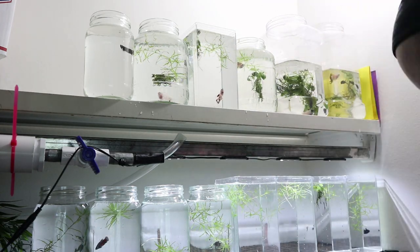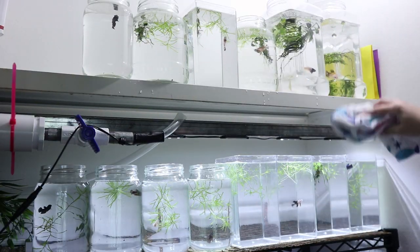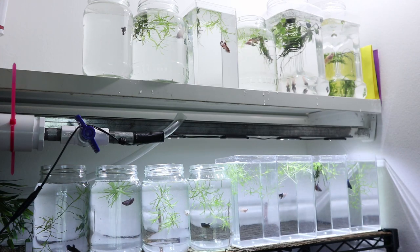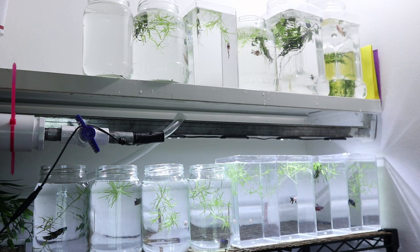It's so satisfying to look at jars with clean water. After that I just wipe the jars a little bit so they're nice and clean and there's no little stains from the water droplets, so I can better see my cute little fish.